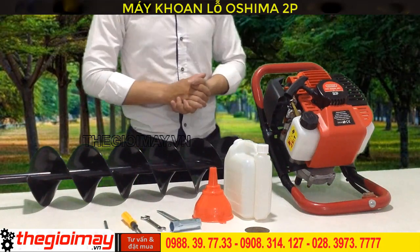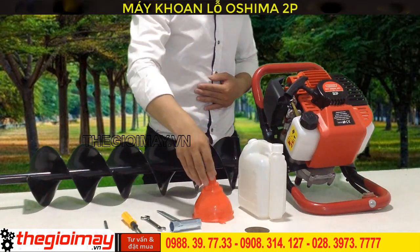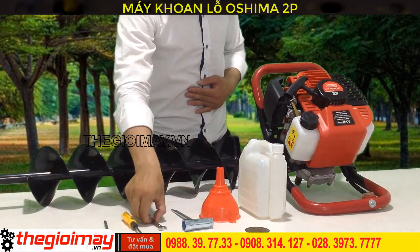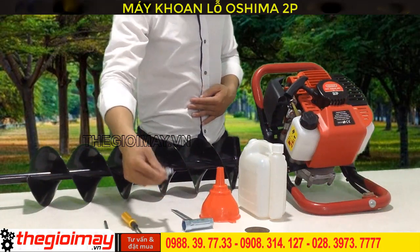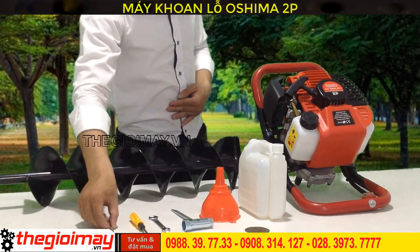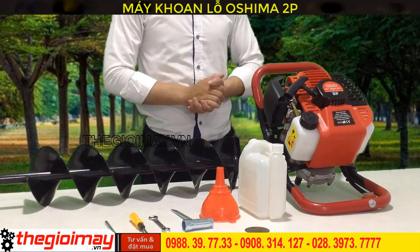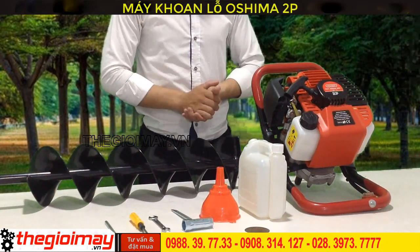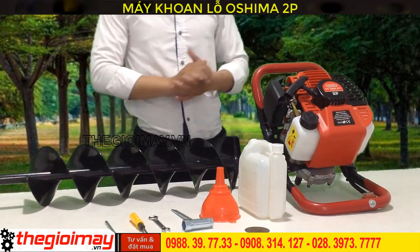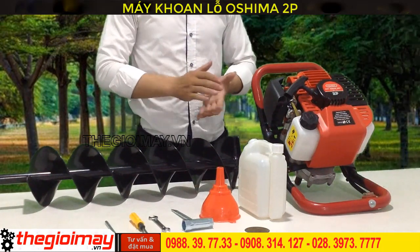You also have tools for the handle. With many years of experience, OSHIMA has a lot of information for people looking to buy at a certain market price. OSHIMA has been known as a product brought from high quality manufacturing, with the price of OSHIMA being extremely effective.